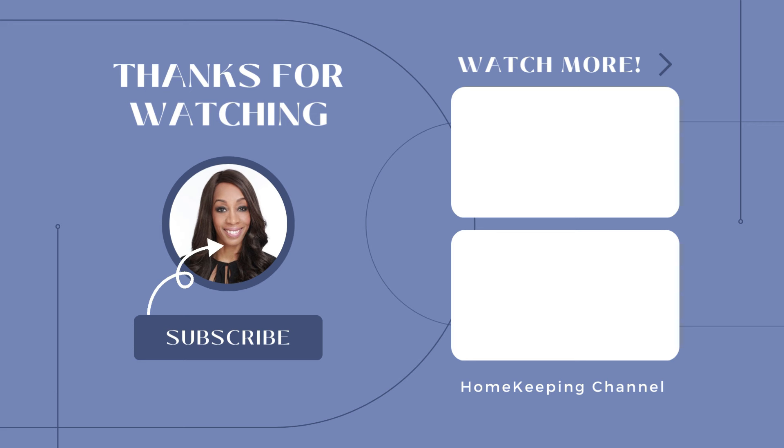If you found value in this video, please hit that like button and check out the next video coming up on more kitchen cleaning tips.